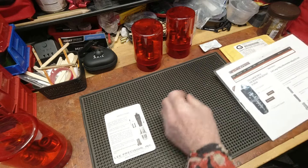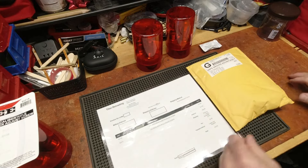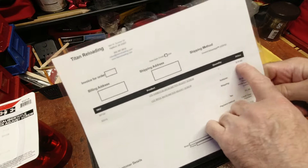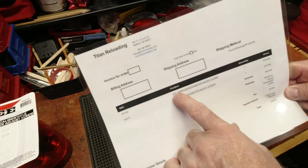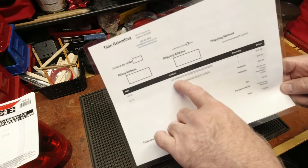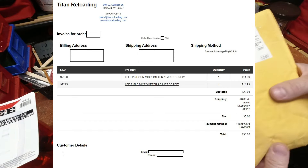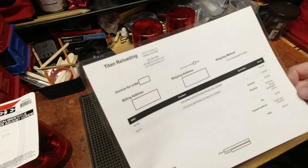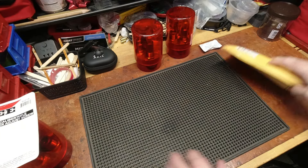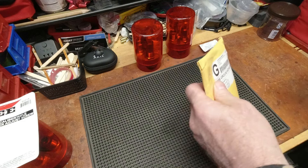This is from our friends at Titan Reloading. I said this was a $15 item — the micrometer adjust screw is $14.99. I picked up one of each: handgun and rifle — not large caliber rifle, but rifle. Out the door with tax and shipping, $36 and some change.